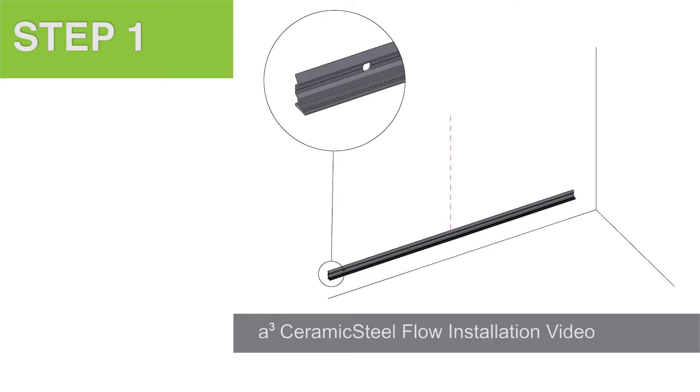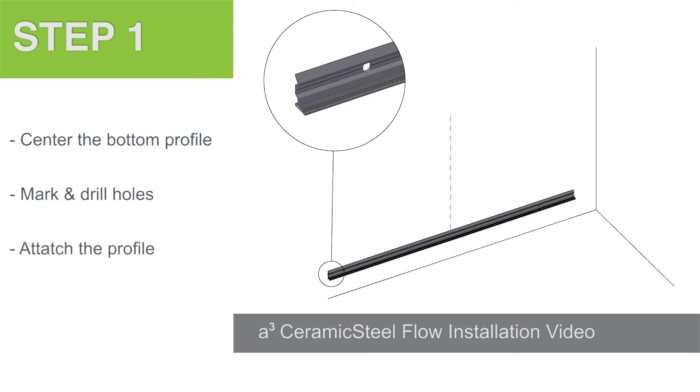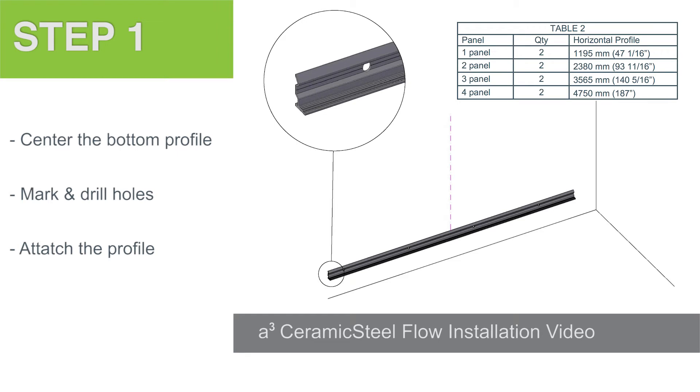Step 1. Start with a level line for the bottom profile. Be sure to allow a minimum of 1/8 of an inch space between the profile and the wall base molding. Mark the appropriate spots where the holes are going to be, drill the holes, and attach the profile using the anchors provided. You can refer to Table 2 in your instruction guide for profile dimensions.